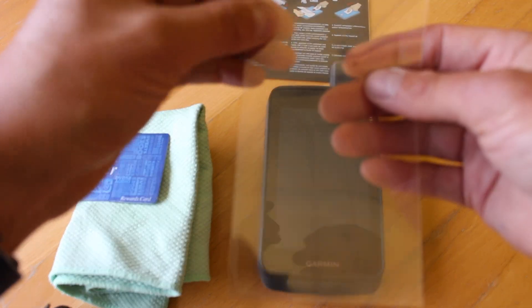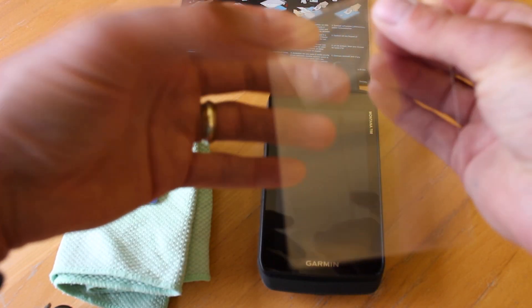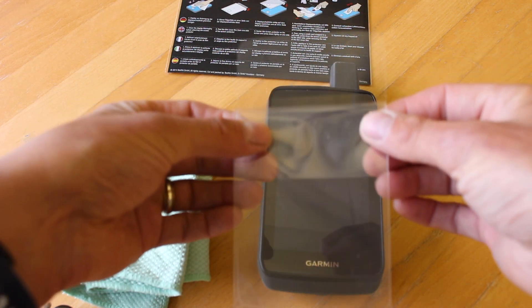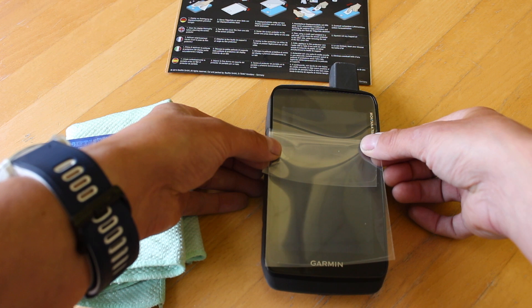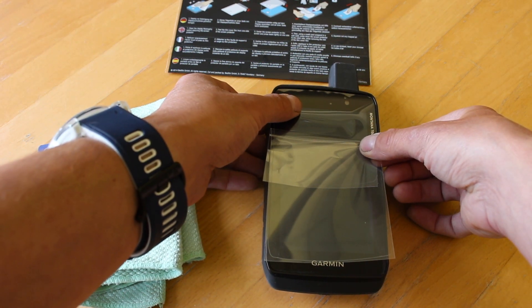With the screen protector, find out which side is going to peel off — this is going to be the backing paper that you peel off. Peel it off just an inch or so and then line it up on the GPS device so you've got it lined up nice and central. You can see that it's going to line up okay.